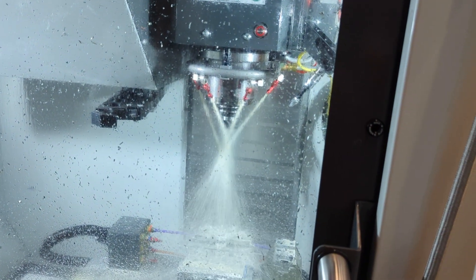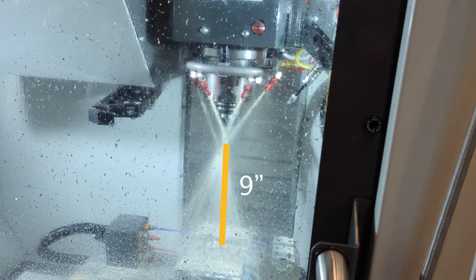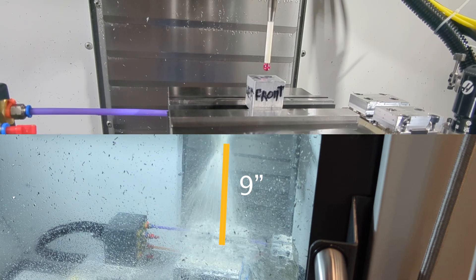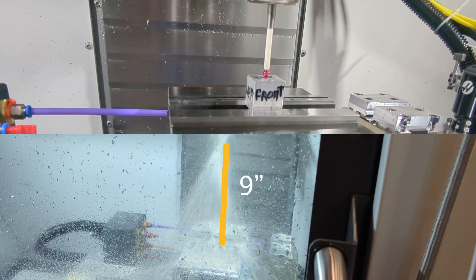You can glance into the mill and confirm that the end of tool one does look like it's about 9.7 inches above the top of your program. 'Top of your program' means the top of your stock where you touched off with the probe, thus defining zero.